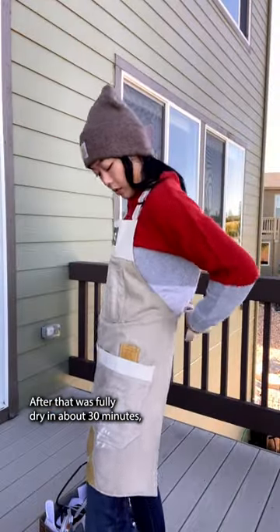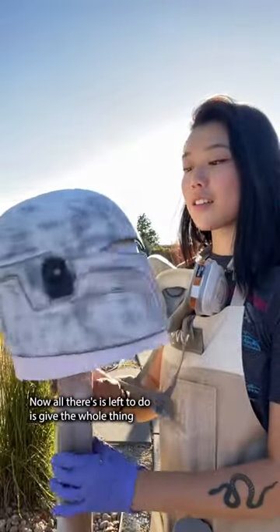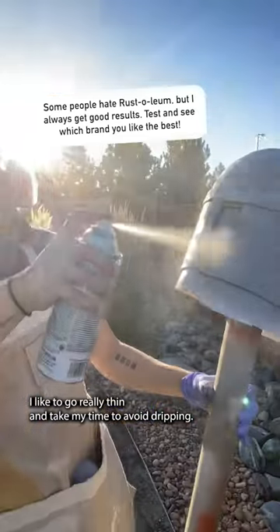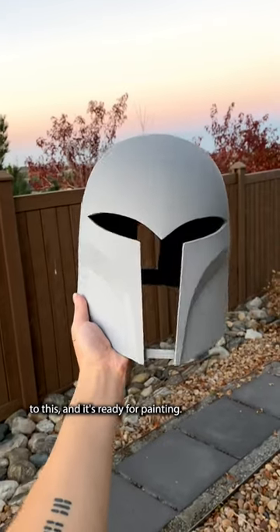After that was fully dry in about 30 minutes, I sanded down the filler to a smooth surface. Now all there's left to do is give the whole thing one final coat of auto primer. I like to go really thin and take my time to avoid dripping. Now in just a few hours the helmet has gone from the print bed to this, and it's ready for painting.